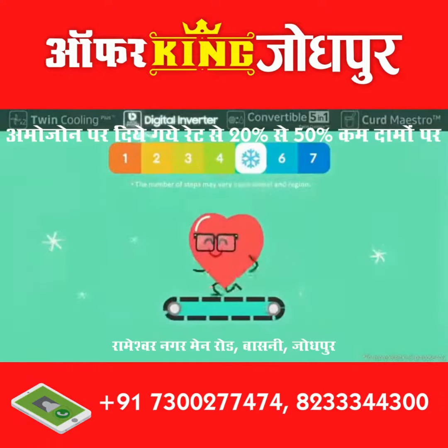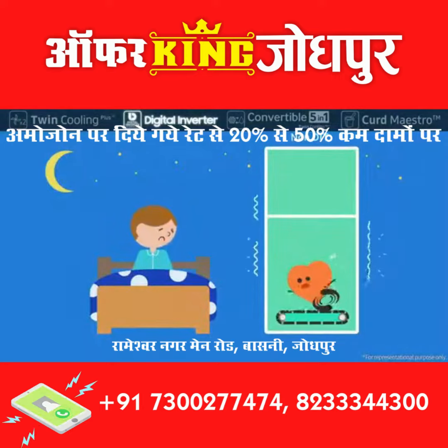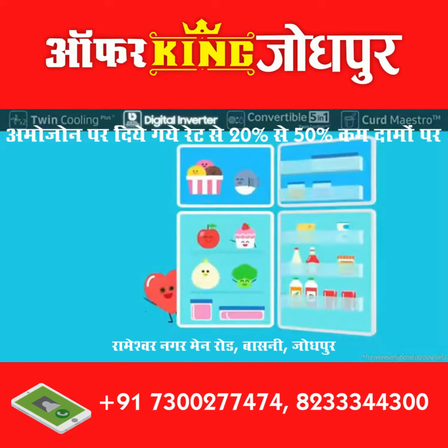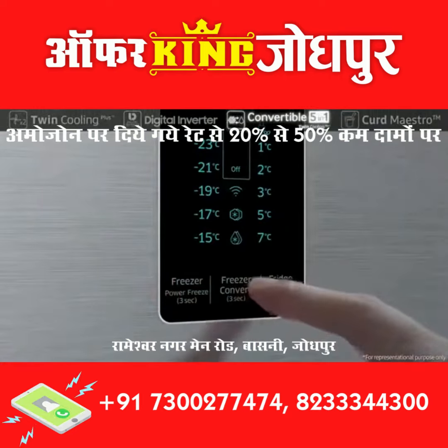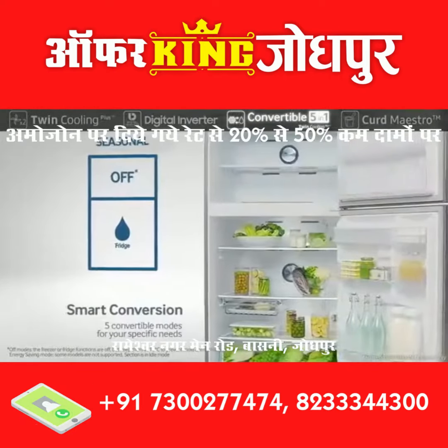The Digital Inverter Compressor runs at seven different speeds for various situations, even at night. Samsung's Digital Inverter is super quiet — smart technology that changes your life. It includes five different convertible modes, switchable with a simple push of a button to suit your specific needs.